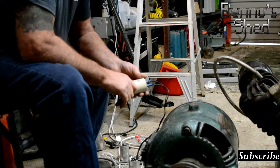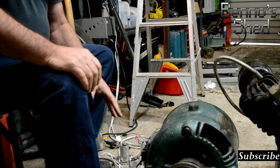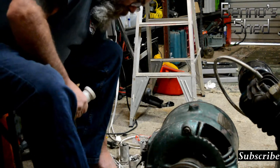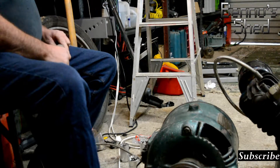This is a 20 microfarad capacitor. I'm already wired up here so I'll just plug this in. Will it start on 20 microfarads?